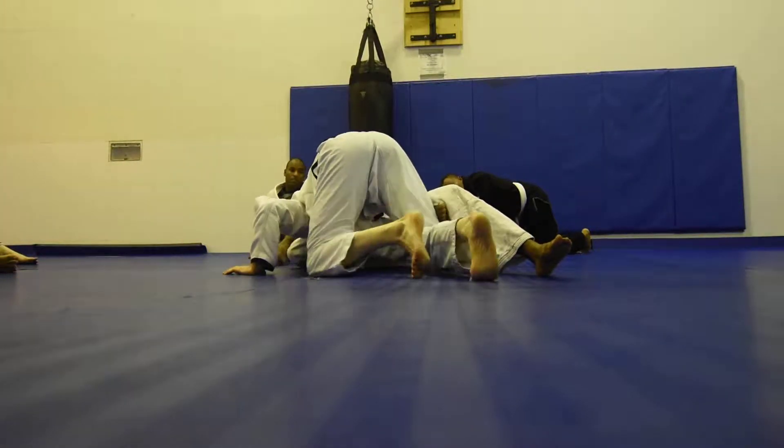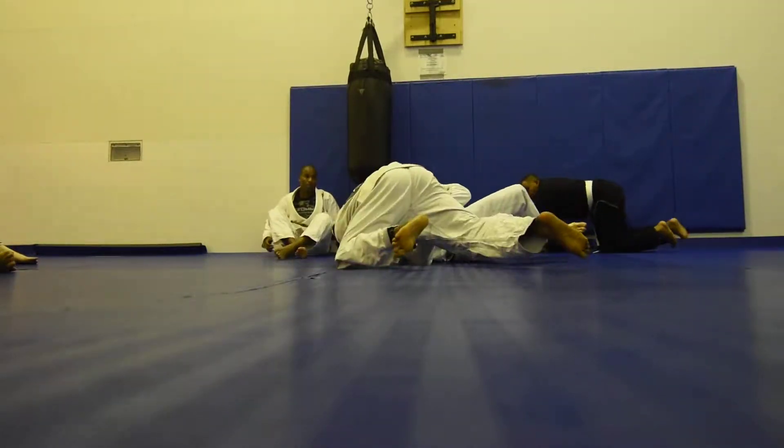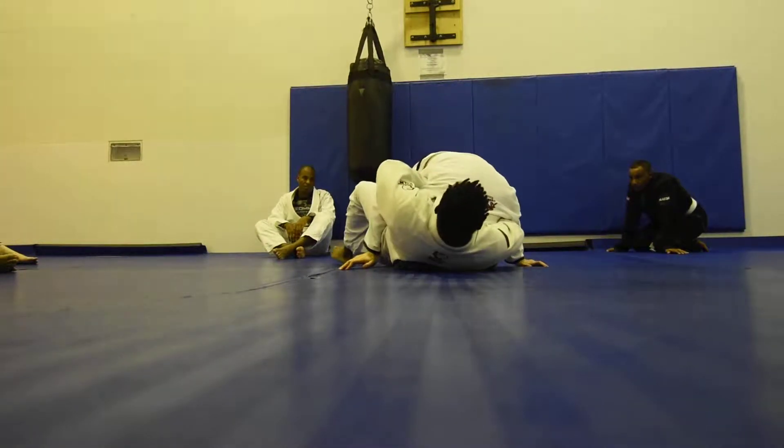You're going to hop to the opposite side. I must keep the grip the entire time, and I go back and happen — Coach Jason hops to the other side.